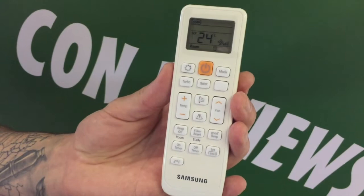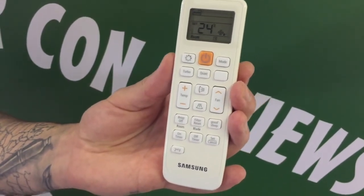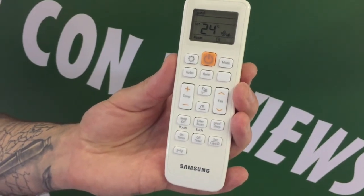This remote comes with most of its standard functions like sleep modes, timers, quiet modes, and auto fan speed.